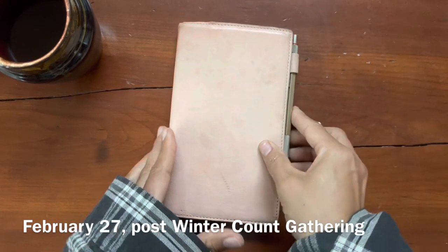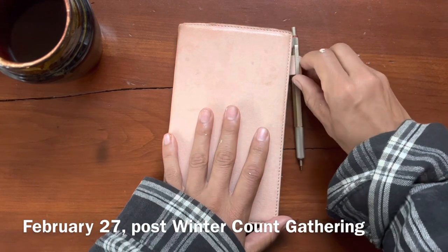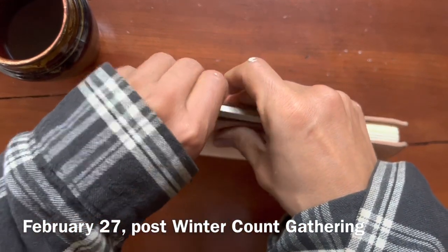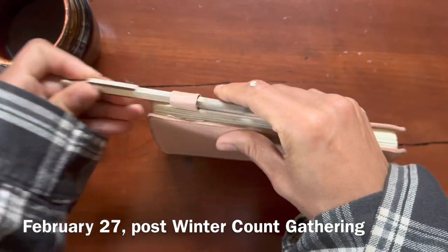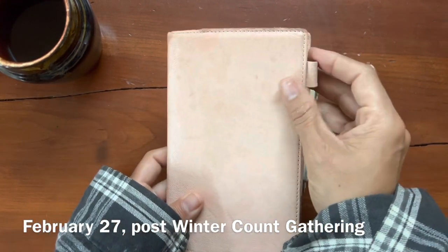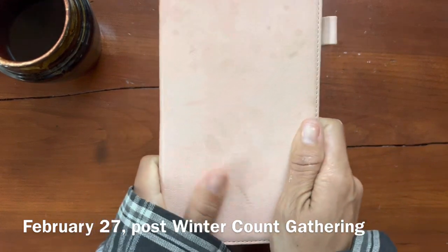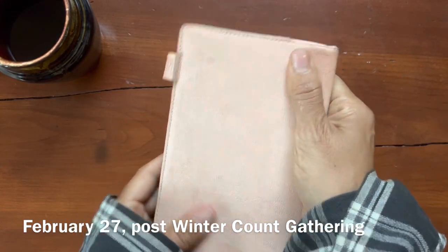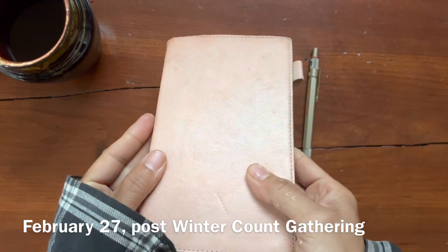I haven't been thinking about the tools to write with, I haven't been thinking about the paper to write in, I haven't been thinking about journal covers - it's just been really nice to just journal and find peace and contentment. I'm excited to continue to use this cover. I have big goals and ambitions to use this for a very, very long time, so we'll see how it ages.